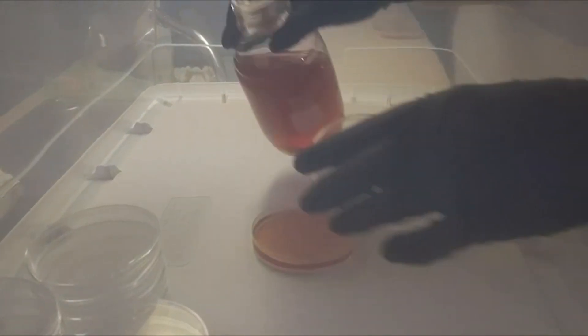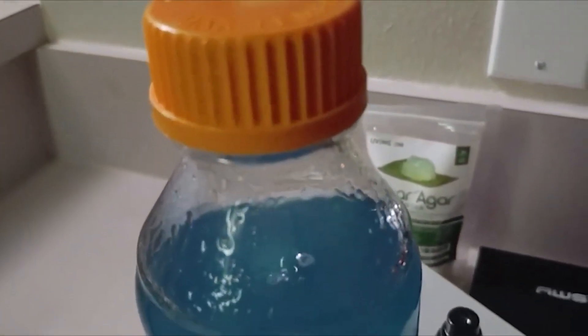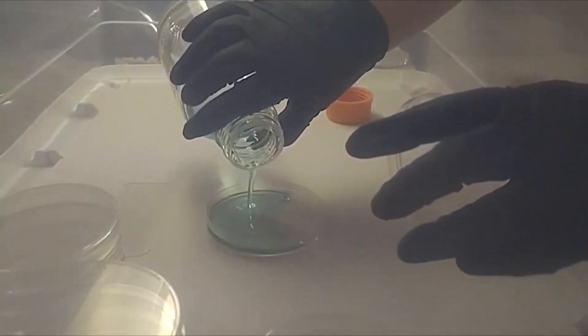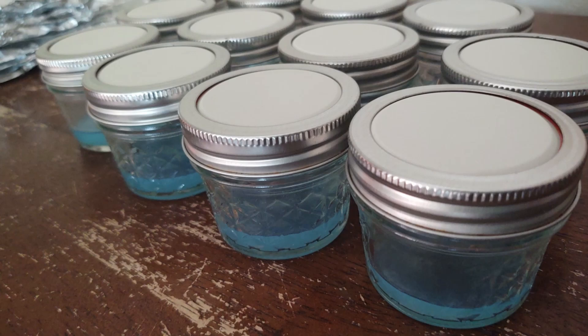Advanced mycologists do not add food coloring to their petri dishes. They will use an actual blood agar dish, or whatever color the dish is for whatever they're trying to grow. There is charcoal, which creates a black petri dish, and blood creates a red or orange dish. It's actually fascinating to learn about the colored agar dishes from a mycologist, not a home mycologist, who doesn't use food coloring.